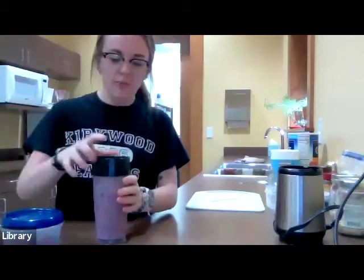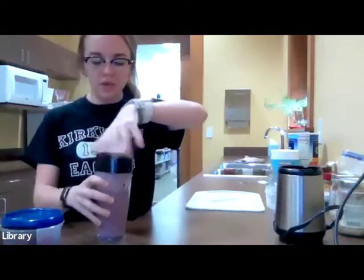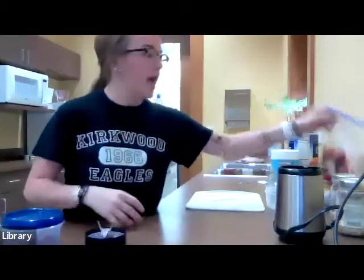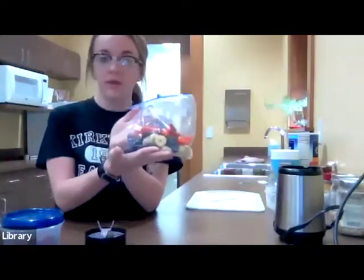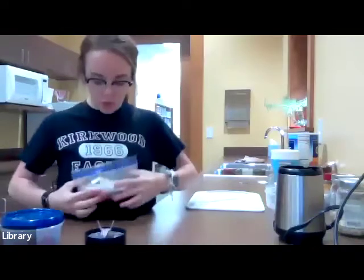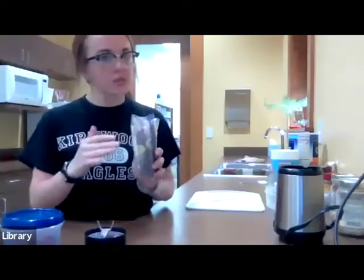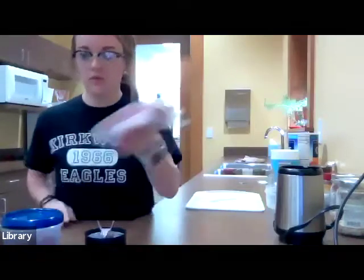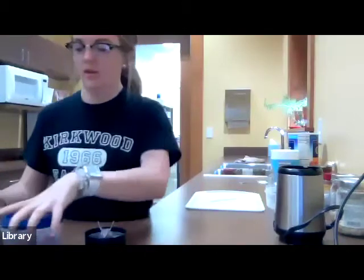I like to prep my smoothies. What I do, like on a Sunday night, I chop up my bananas, chop up my strawberries, rinse everything off, and just throw it in a Ziploc freezer bag. Here's one that I have prepped out for later. They store for about four days with the banana — I'm a little hesitant past that. These can go in the fridge; they do last longer, but four days is my rule.